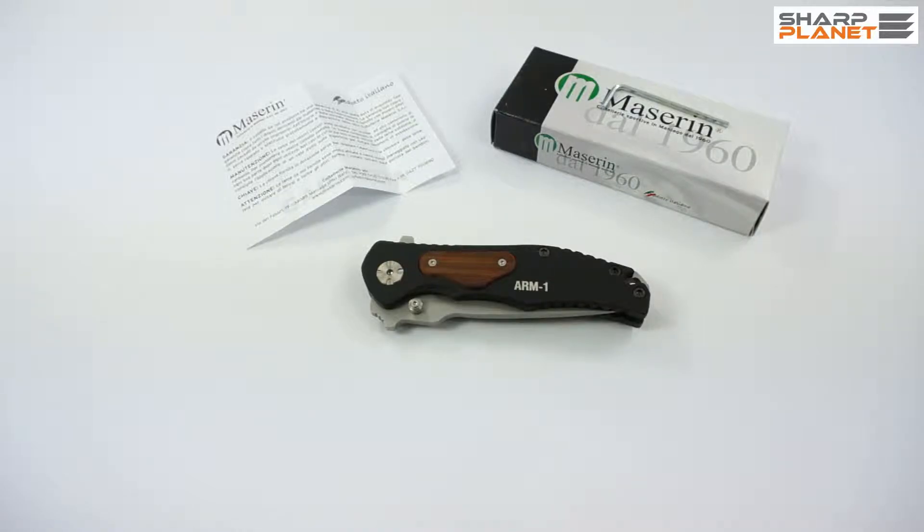Welcome to another video in our series of video reviews of Maserin knives. Maserin company is based in Maniago in Italy, a city where probably the highest number of knives is produced. Maserin is one of the most famous companies in this city.